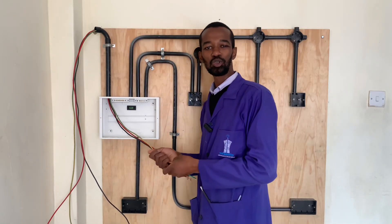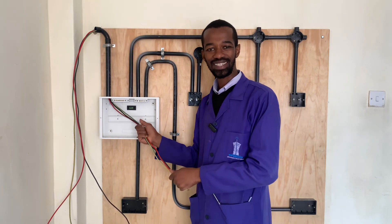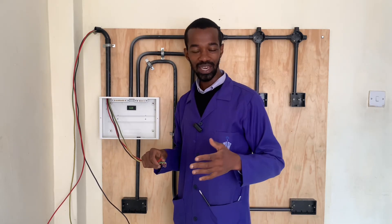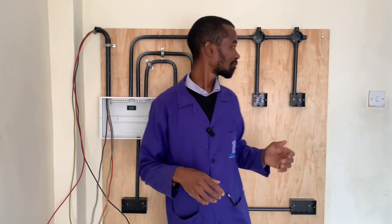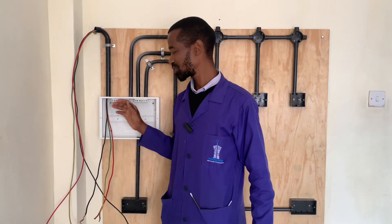If you are learning something, ensure to hit the like button so I can know this video is coming along well for you. In the next video, I'm doing the wiring for all of these circuits — the lights and the sockets all the way to the consumer unit. Kindly subscribe to my channel so that you don't miss an episode.